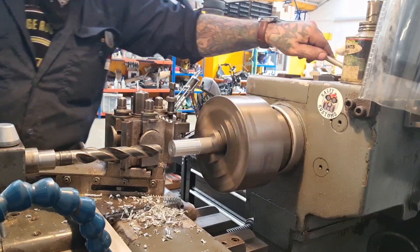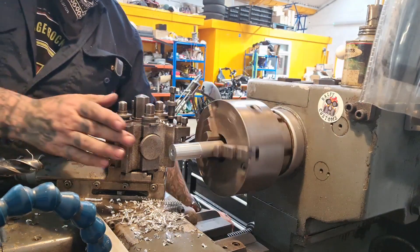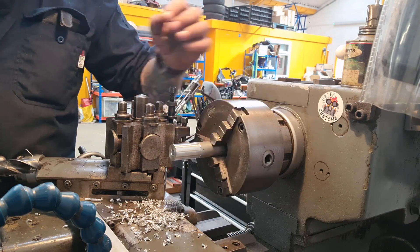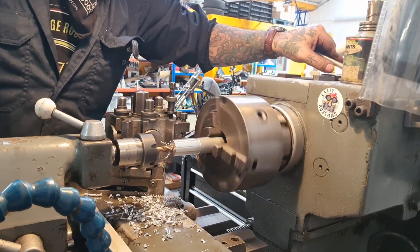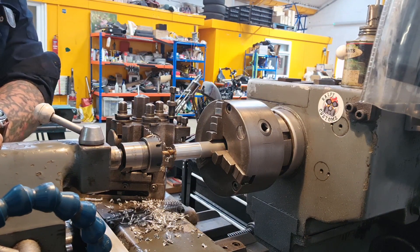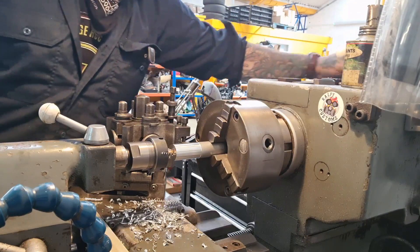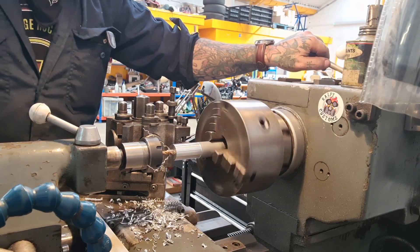I'm just going to give myself a bit of a lead-in chamfer on that so the thread will go in nicely. I don't think I'll be able to thread the full depth in one go, so I'll part both off and then pop one back in, do the chamfer, do the thread. We'll just go the full tap. There we go — just the full thread. I'll part it off and finish the other one. And now the second one's done.